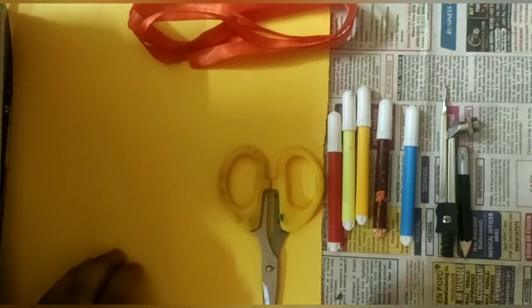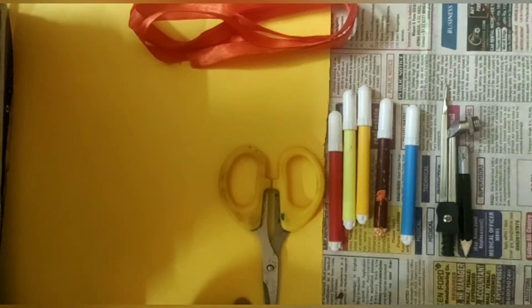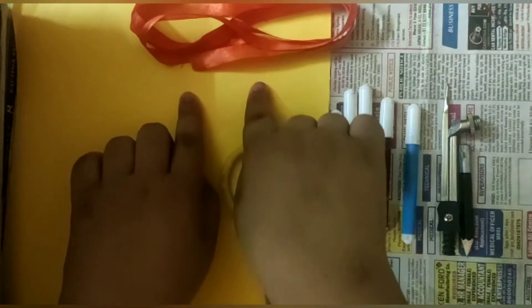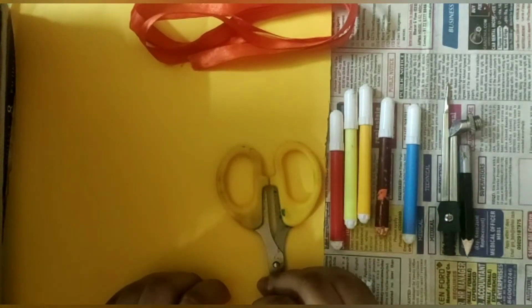The things required to make the emoji bookmarks are: ribbon, yellow colored A4 size sheets, scissors, sketch pens, compass, and pencil. I'm using orange ribbon — you can use red ribbon also. They are pretty easy to make, so let's start.